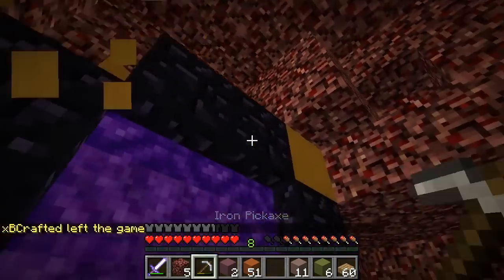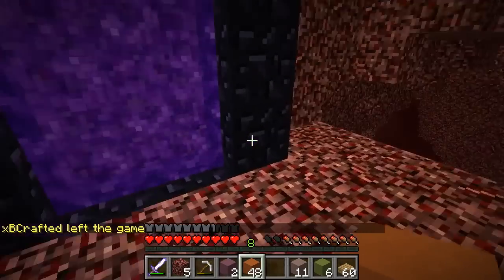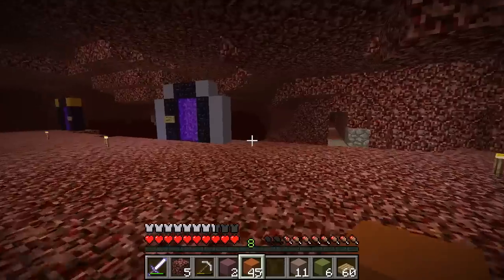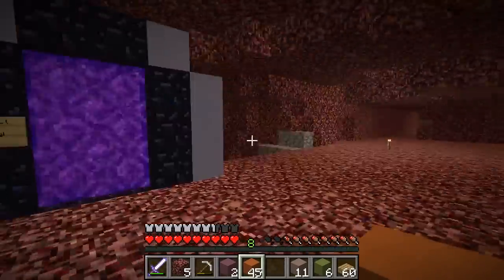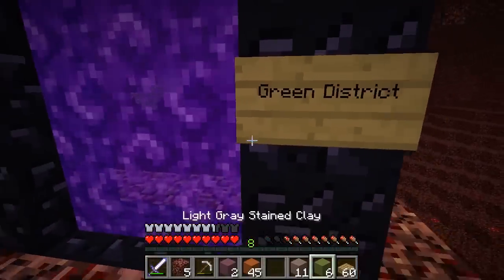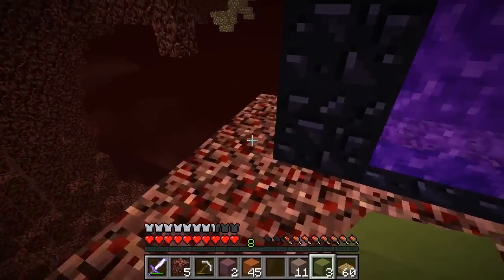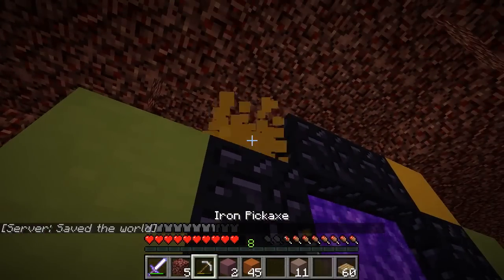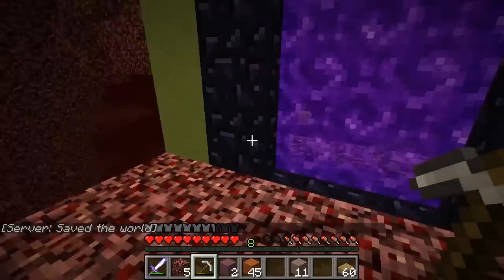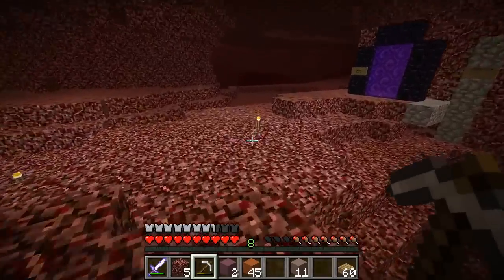Somebody went out of their way to intentionally put yellow on top of all of the portals. All the portals have yellow on them — no reason why. Literally none. So you got orange, you got blue. Green district — let me tell you something about the green district. It's now properly adorned with green district colors. Bye-bye yellow. Wish I hadn't wasted all of that green clay on my house. No, I'm glad I did that — that was a good first tip.